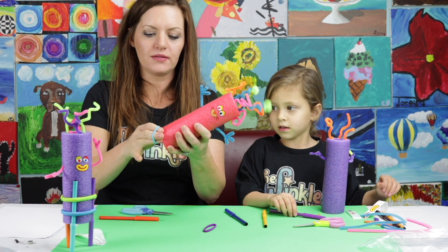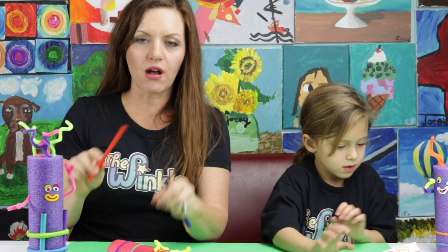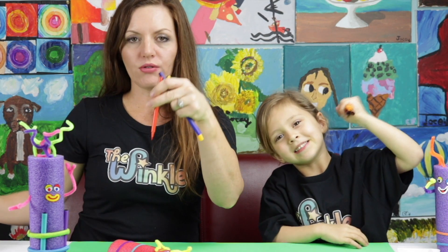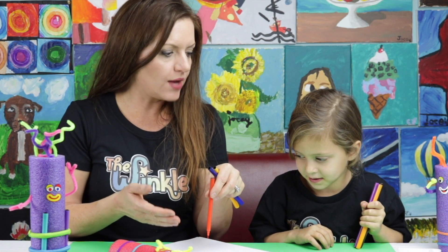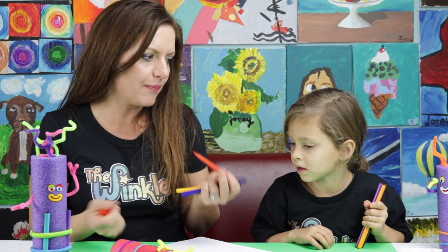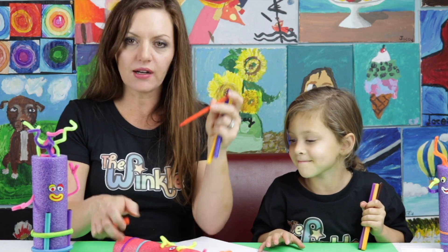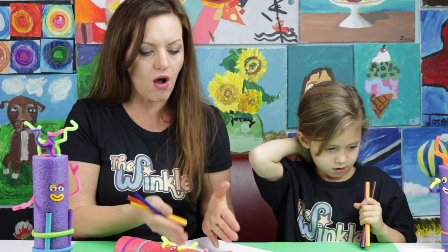Take your rubber band and put it around your pool noodle. Before we put legs on our doodle bot, I want to talk about markers. You're going to put your legs on with the lid on your marker. As soon as you take your lid off and your marker is upside down on the paper, it's going to bleed — it'll just keep letting out ink and probably waste all your marker ink. But if you put the lid on when you're not using it, it won't waste the ink. Also, if the lid is off, the marker dries out.